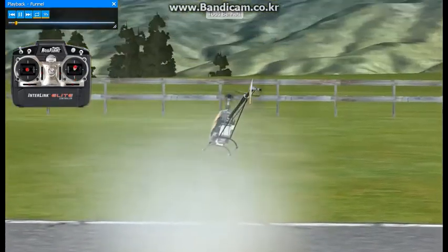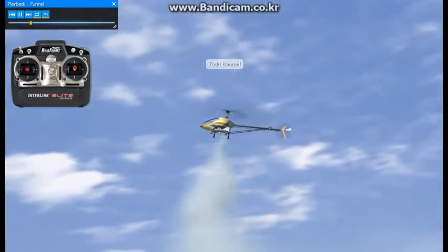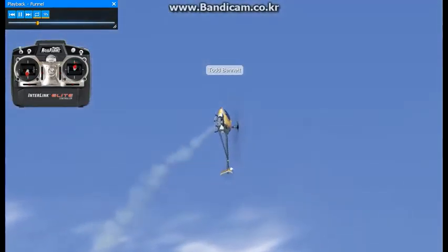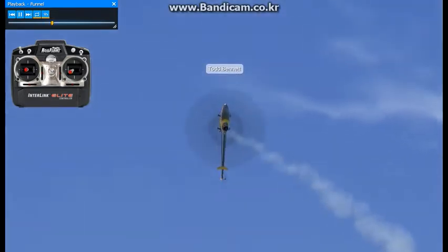This next maneuver is going to be a funnel. Notice where the nose is pointed — let's have an imaginary clock. Right now it's at 9 o'clock. I'm going to pull to 2 o'clock, add negative pitch, left aileron, and left tail as needed during this maneuver.